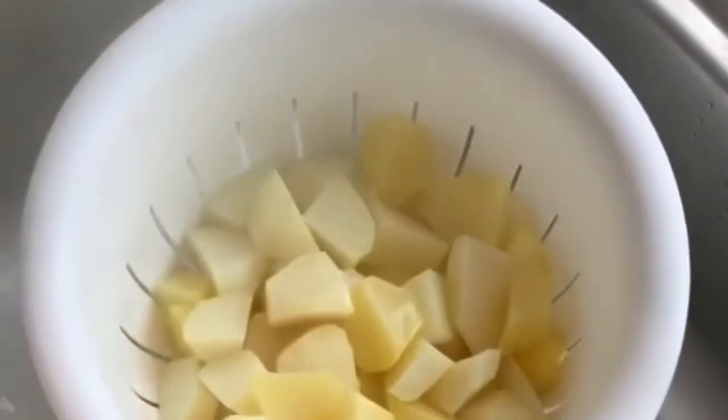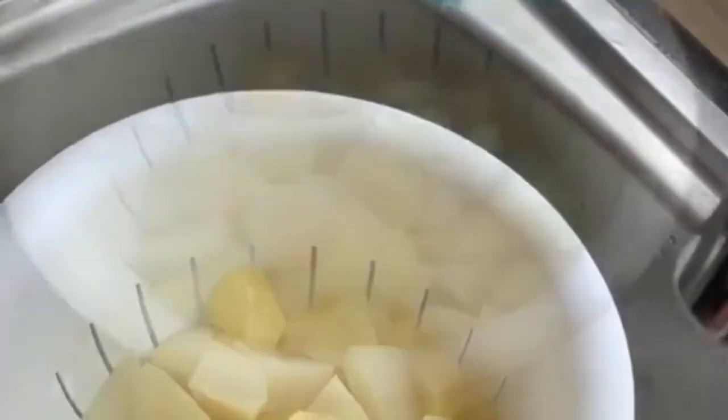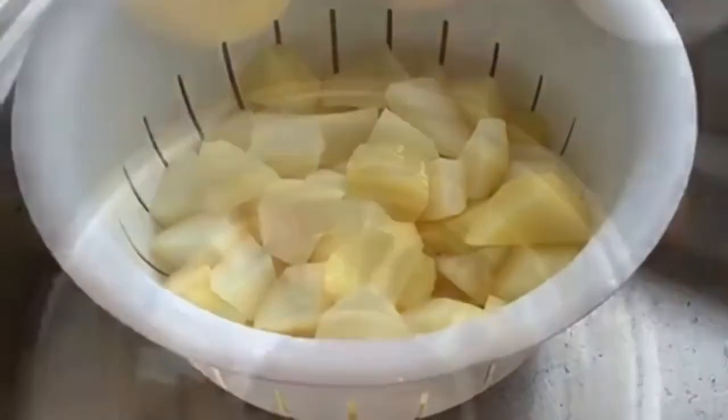So as you can see they're not fully soft — there's still some shape in them, they're just slightly soft around the edges. So I'm going to let them drain for another 5 minutes.